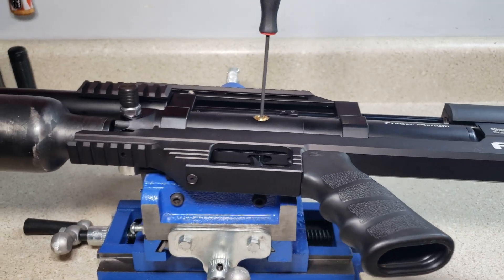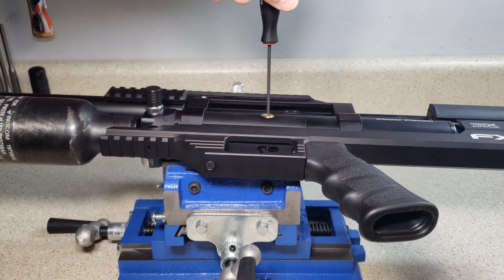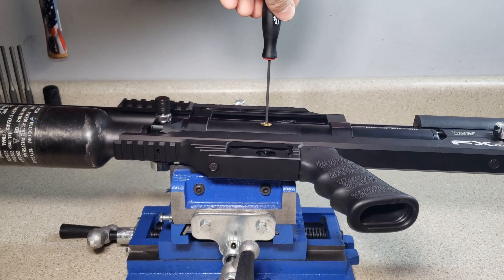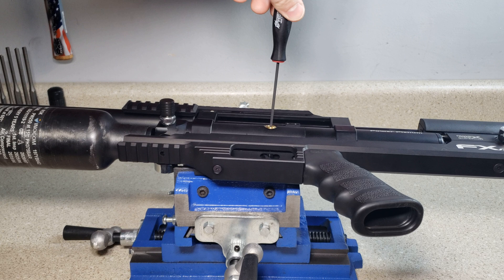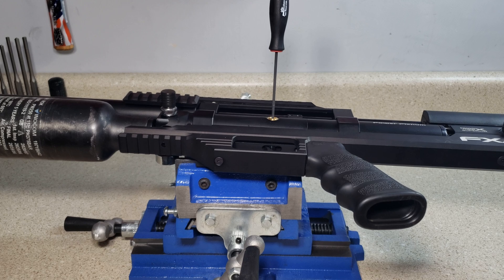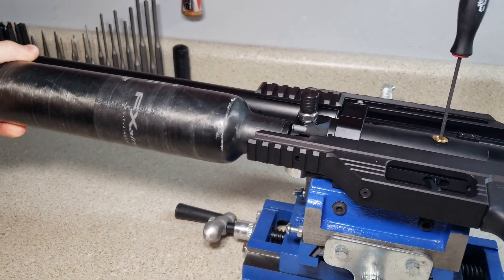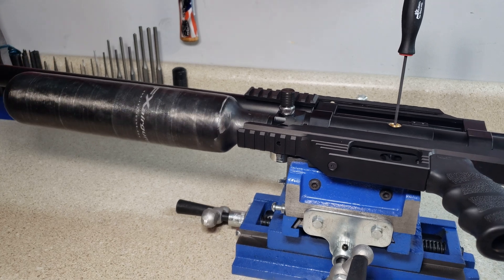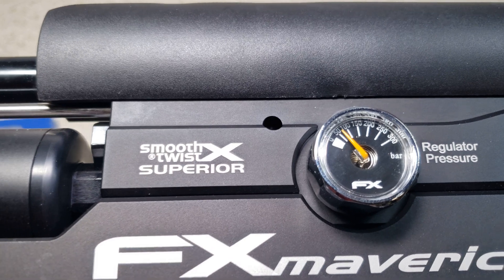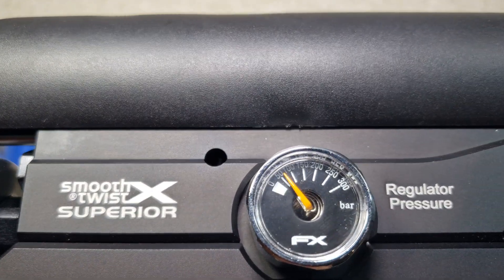We're back — you can see the regulator pressure is at zero. We're now going to go back to the second regulator and screw it in clockwise all the way to the bottom, then back it out one full turn. That should give us about 60 bar. Let's re-gas and see. Look at that — just about 60 to 70 bar.